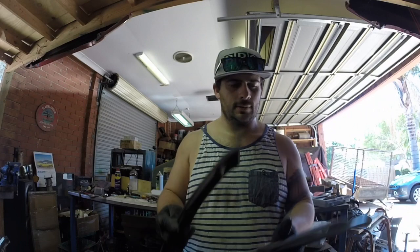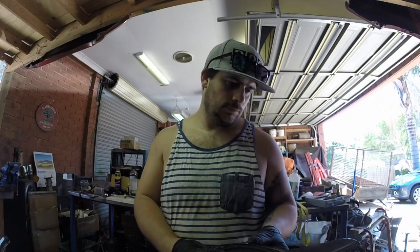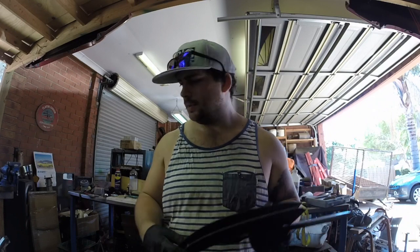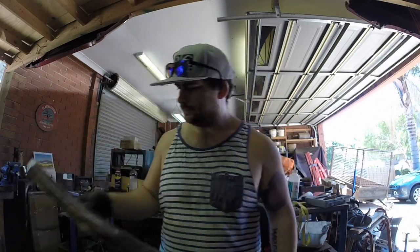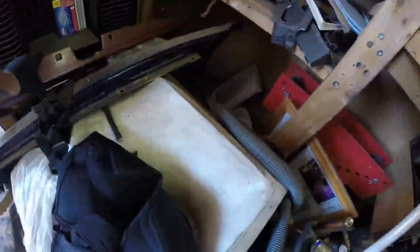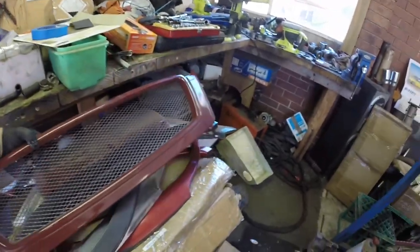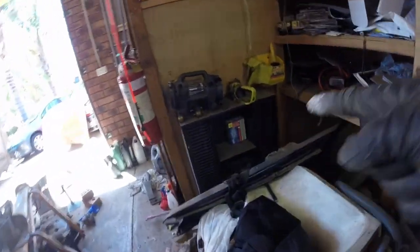I've got some of these dog legs so I can make some wider ones in the back to match the wider ones. Also I've got my bonnet scoop there. I've got my original GT grille — this is one of my first mods. Got my wide guard.